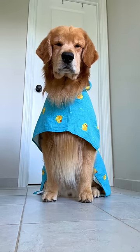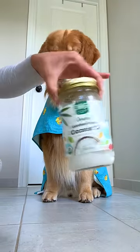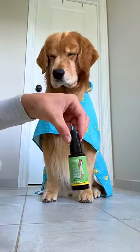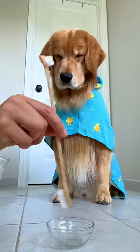All right Tucker, are you ready to get your teeth brushed? Okay, let's go. So we're using coconut oil and this dental spray. We got a dish. We got the toothbrush.